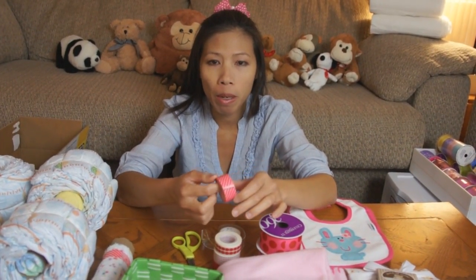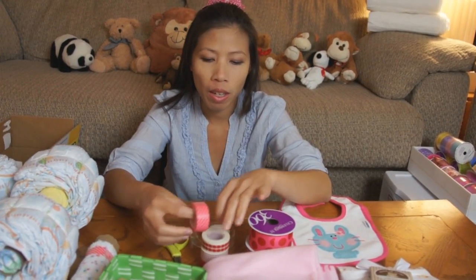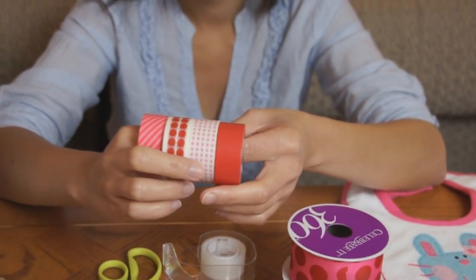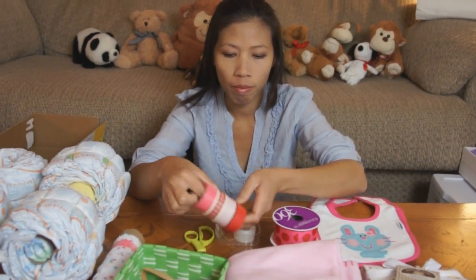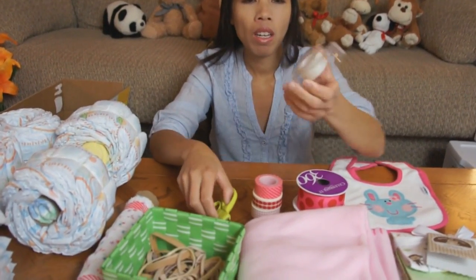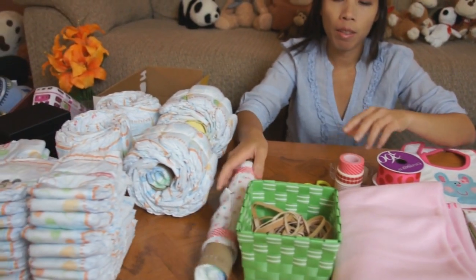I found another cool thing — they call it paper tape. It looks like they got a bunch of colors on them already. I got those at Target. They sell them there at the Target store, and they come in a four-pack like that. I'm also gonna use scissors, some tape, and some rubber bands.